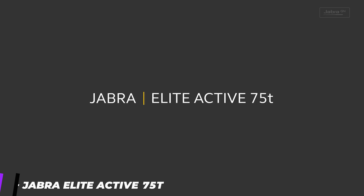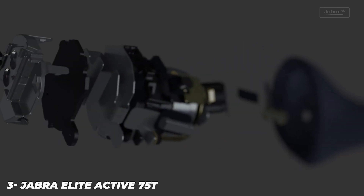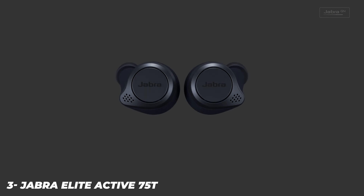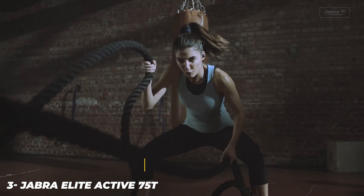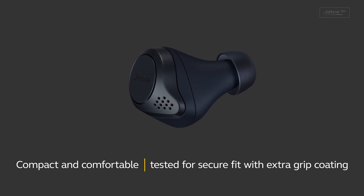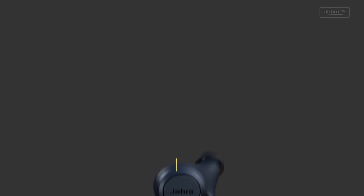The standard Elite 75T fit in my ears just fine and I had no trouble running with them. The Active 75T's slightly grippier finish is supposed to help them stay in your ears more securely when you're sweating. I do like the finish a tad better on the Elite Active 75T, but I'm not sure it's worth an extra $20. Notice that I'm using words like slightly, a touch, and a tad to describe the subtle differences between the two models.